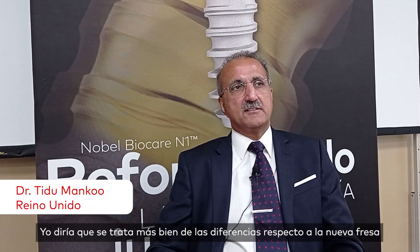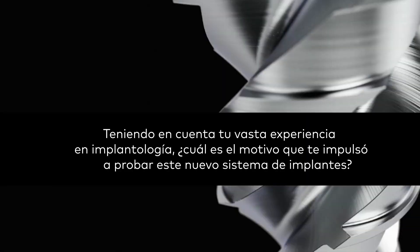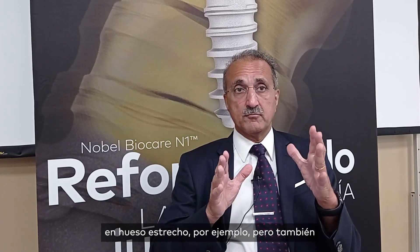It's more about the differences with the neutral or osteoshaping protocol, which is an innovation. It's not so much that we are addressing challenges as evolving to a different way of doing things. The idea of having a tri-oval shape head has some benefits in terms of placing the implants into narrow bone, but also it maximizes the amount of bone on the buccal aspect of the implant, which is helpful.